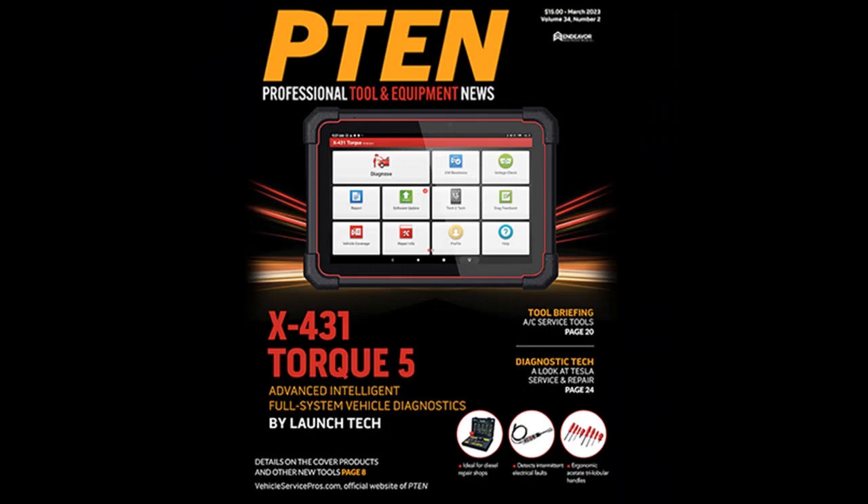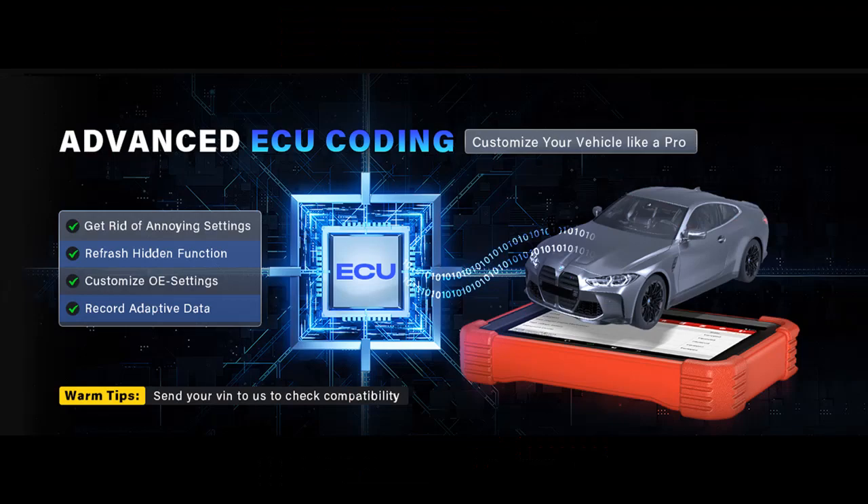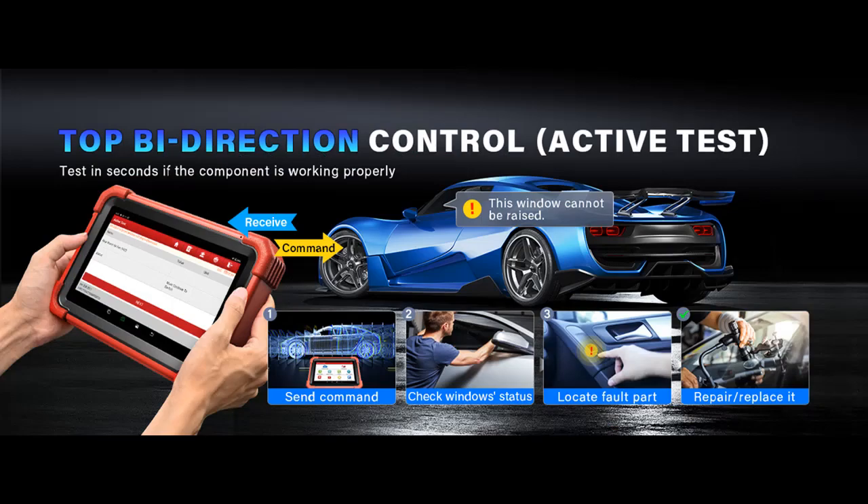DOIP, CANFD, and IMMO: The CRP919XBT supports DOIP (Diagnostics Over Internet Protocol), CANFD (Flexible Data Rate), and IMMO (Immobilizer) protocols. This ensures an error-free vehicle connection, making the diagnostic experience seamless. Additionally, the IMMO feature allows technicians to provide key programming and replacement services, simplifying the process of disabling lost keys and adding new ones.